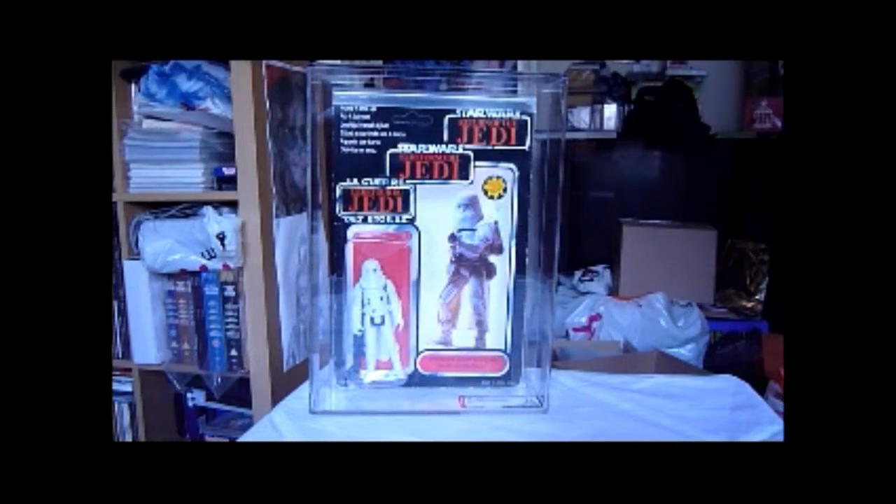It looks like it's cut out of a harder plastic than the earlier versions of the Snowtrooper. The legs are quite wide apart. And the actual cape is slightly different — instead of slits where it attaches to the hooks on the side of his body, it has round holes.